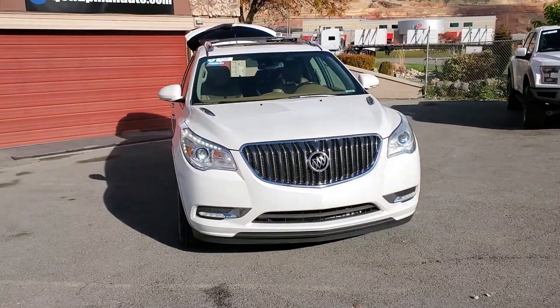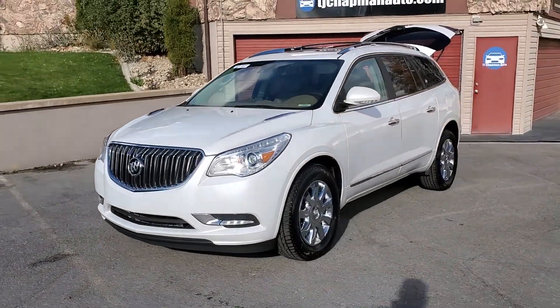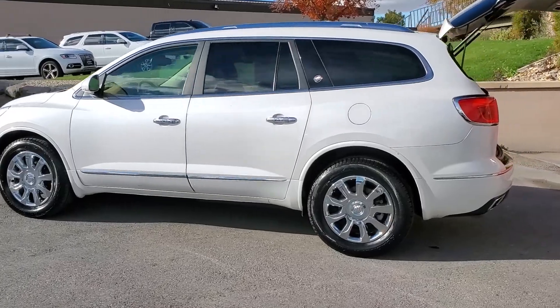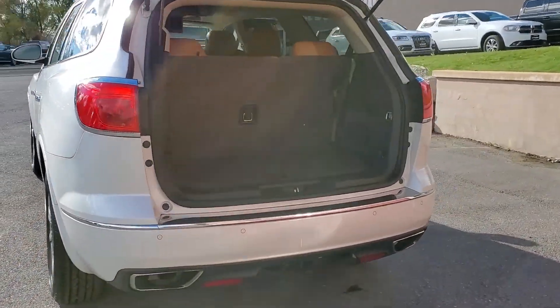Those LEDs, if they appear to flicker, it doesn't flicker to the human eye — that's just a refresh rate of the camera doing that. You see that it does have polished alloy wheels. This one also has dual panoramic sunroofs, an entertainment package, a tow package, and dual exhaust.